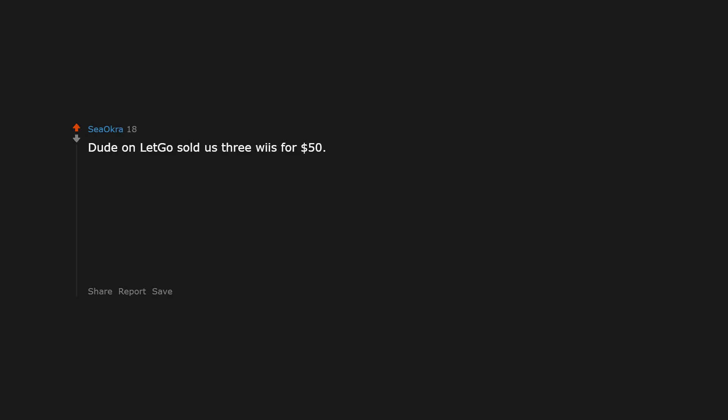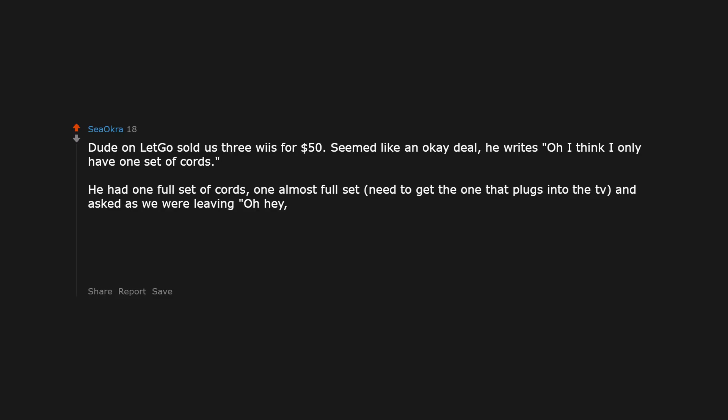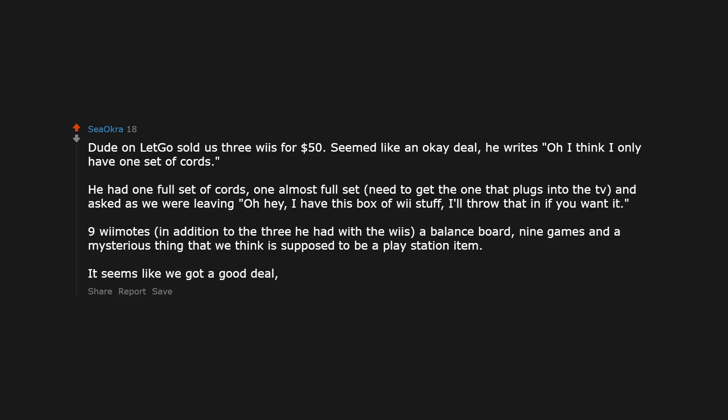A dude on Letgo sold us three Wiis for $50 — seemed like an okay deal. He said he only had one set of cords, but it turned out he had one full set and one almost full set. As we were leaving he said, oh hey, I have this box of Wii stuff, I'll throw that in if you want. It included nine Wii remotes in addition to the three he had with the Wiis, a balance board, nine games, and a mysterious item that might be a PlayStation item. The balance board alone is $60 on Amazon, so it seems like we got a great deal.